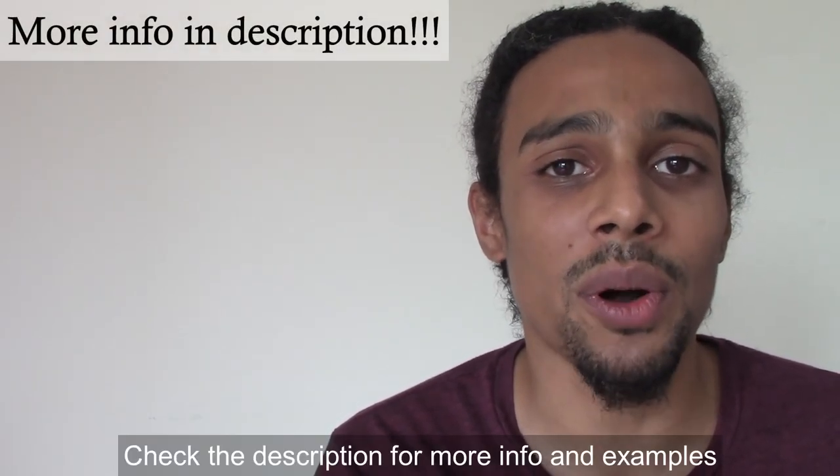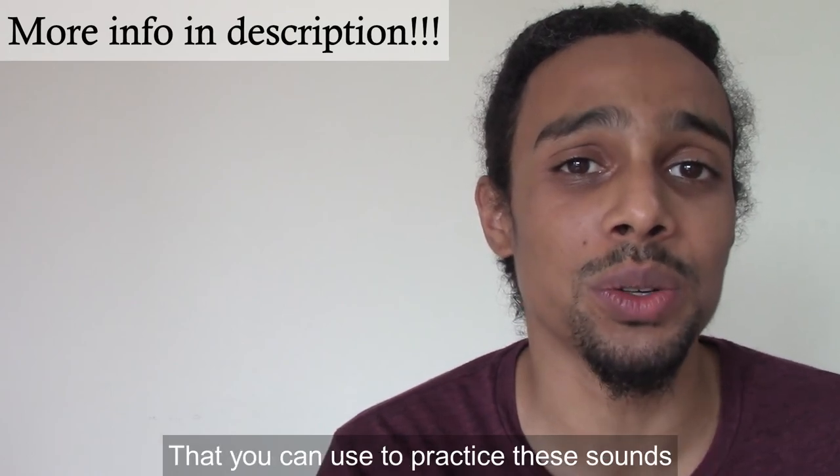Check the description for more info and examples that you can use to practice these sounds.